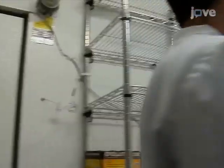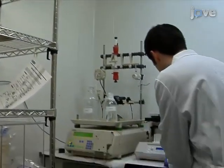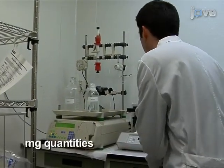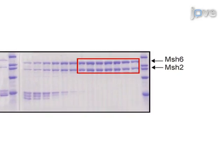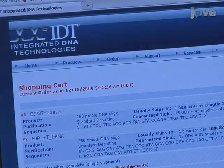Before this procedure can begin, the required protein and DNA reagents must be readily available. Obtain S. cerevisiae MSH2-MSH6 protein that has been previously overexpressed in E. coli and purified by ion exchange and affinity chromatography. To generate the DNA reagents, purchase single-stranded DNA.